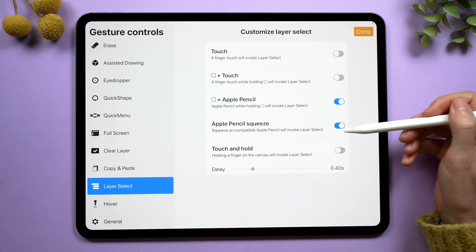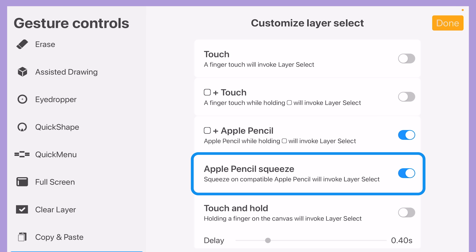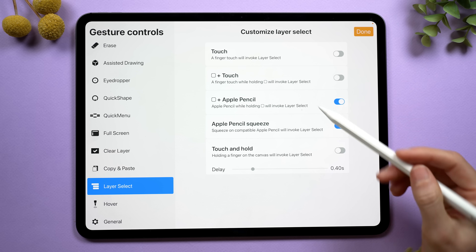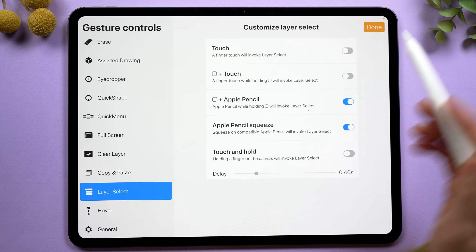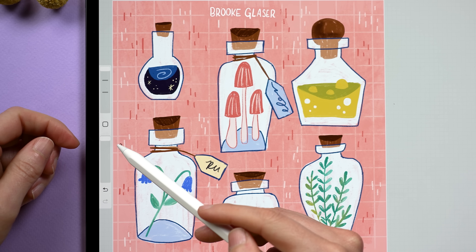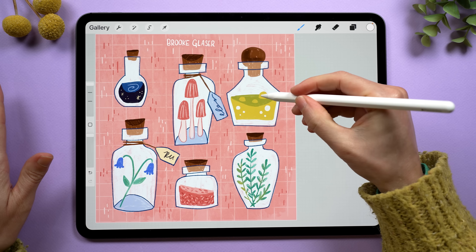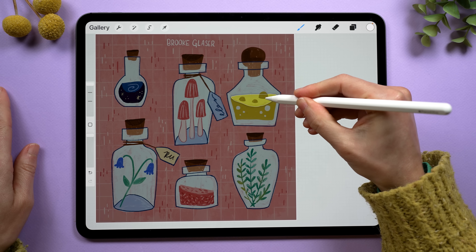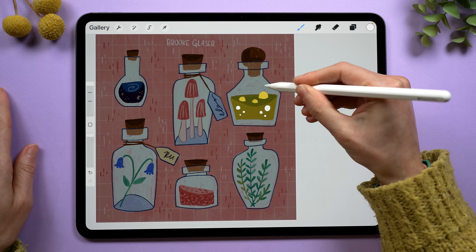If you have the Apple Pencil Pro, there will be an option that you can toggle on — Apple Pencil Squeeze. If you don't have that, you can choose a different setting. I use this square plus Apple Pencil, and this is the square — the little square between your brush sliders. Whichever pencil you have, when I activate this gesture, it's going to dim all of the other layers, and the layer that I'm on will turn bright.